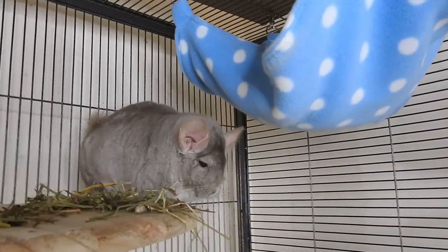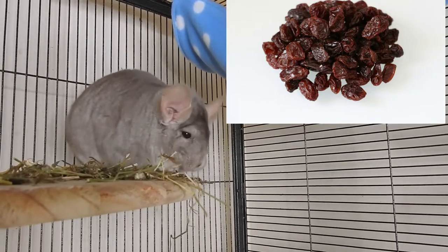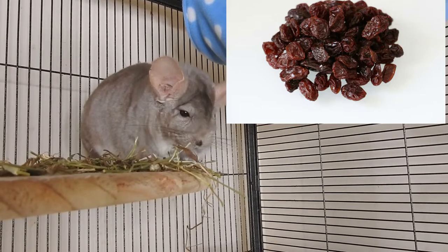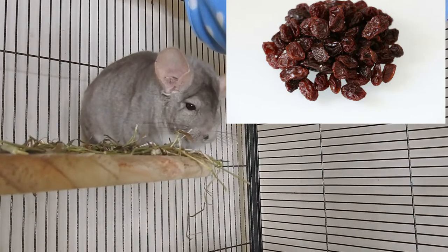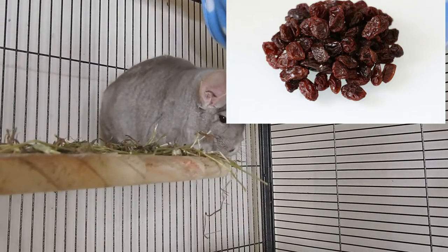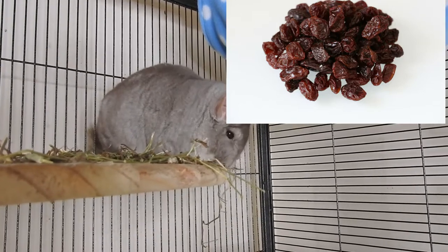The next thing I've got is raisins. You might wonder why raisins are in a first aid kit — it's because if a chinchilla is having a fit or seizure due to low blood sugar, it's wise to have raisins available. In any other circumstance I would say do not feed your chinchillas raisins, but if they're having a seizure it may be because they're low in sugar, and a raisin will immediately spike their sugar and help bring them out of it.